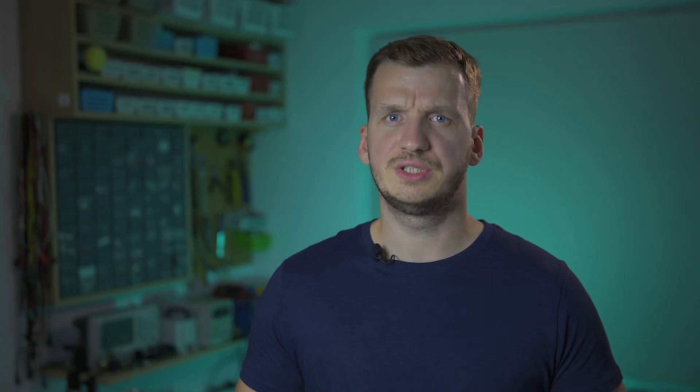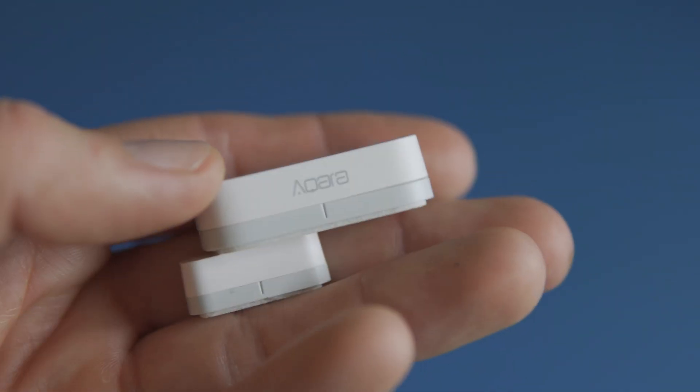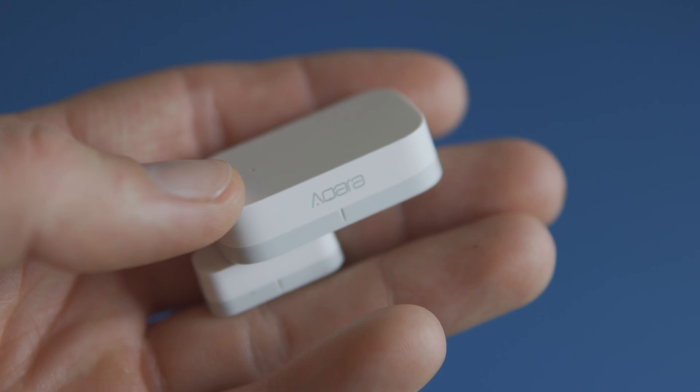As I hope I made clear in the intro, today's project is super simple. Aside from the printing process, the device will be ready to use within half an hour, making it a great weekend project. All you need is any 3D printer or a friend with one, a few screws, and a Zigbee door sensor. I prefer the one from Aqara, but any other similar-sized sensor should work just fine.